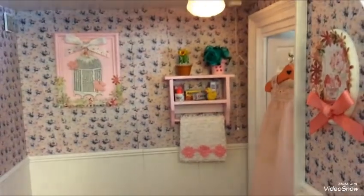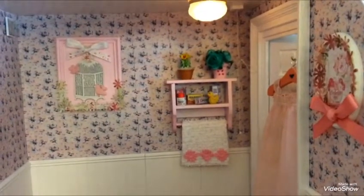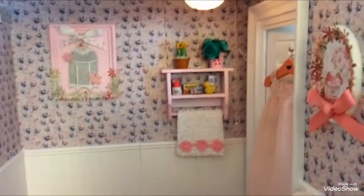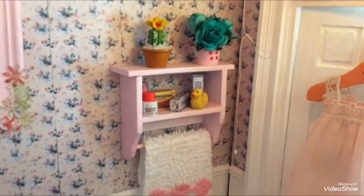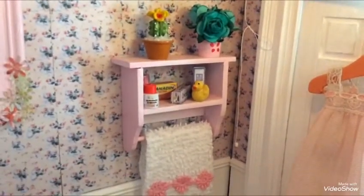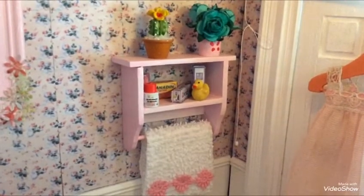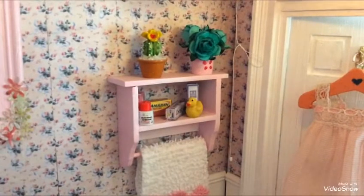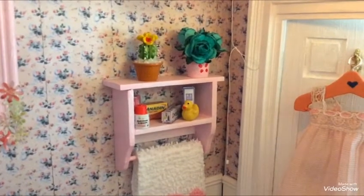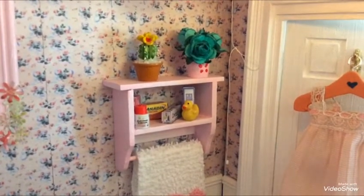The shelf I accessorized all myself, so all the little bits you can see on there I think are all glued on. You can see the little rubber duck, some tablets, cress, little flowers — the green flowers are just from Hobbycraft, that kind of thing.